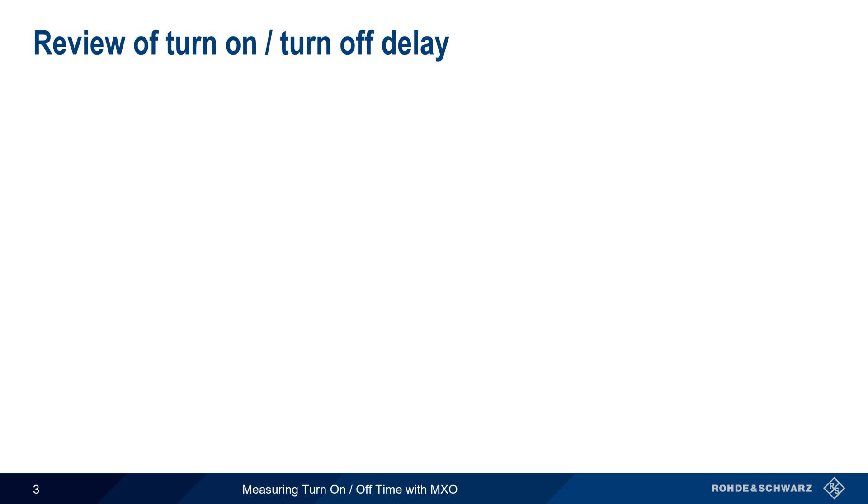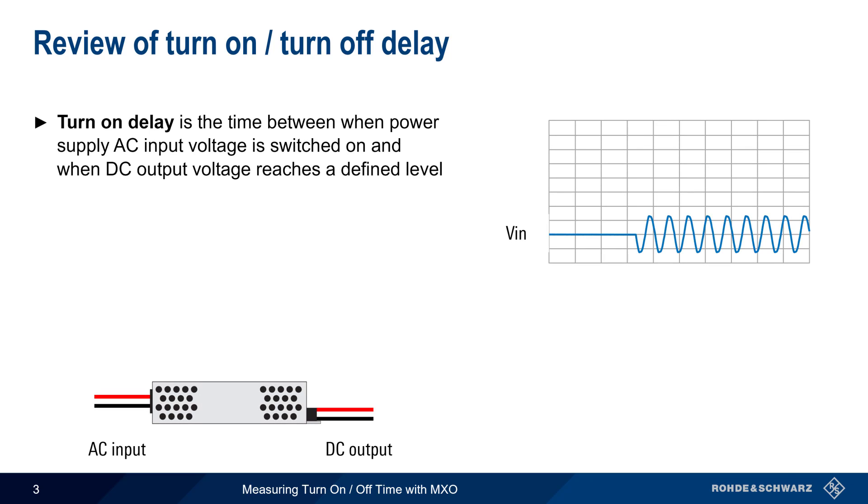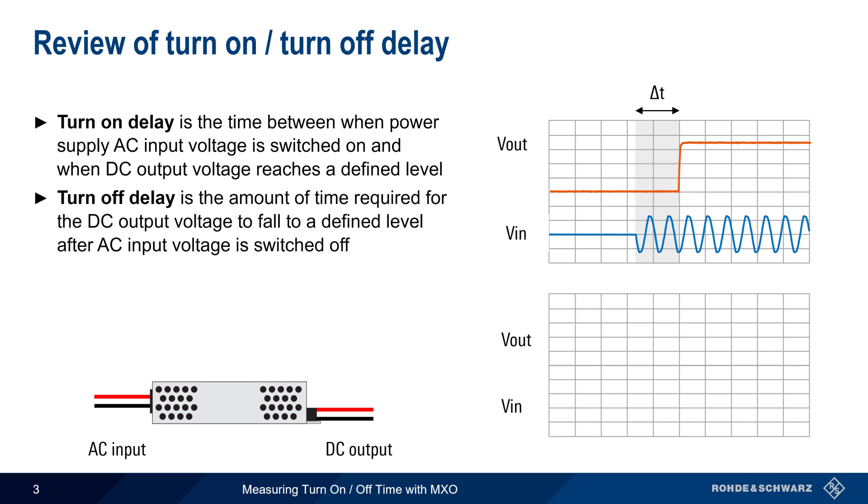Let's briefly review turn-on and turn-off delay. Turn-on delay is the time between when an AC power supply is switched on and when the DC output voltage reaches some defined level. Turn-off delay is the time between when the AC input voltage is turned off and when the output DC voltage level falls to a defined value.